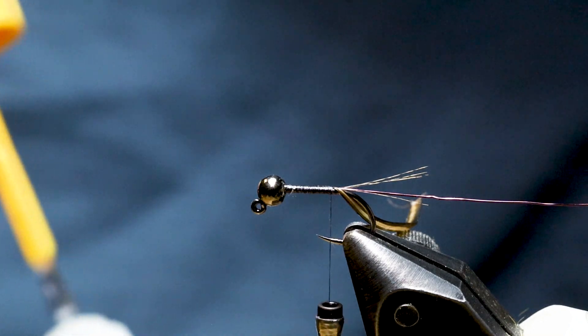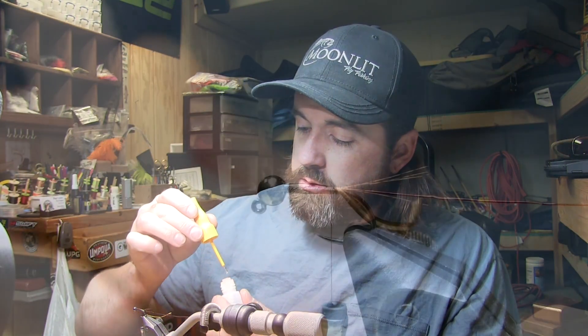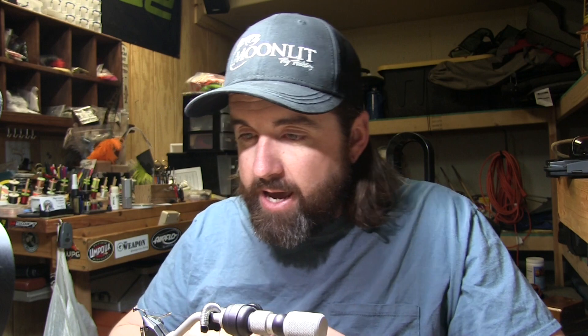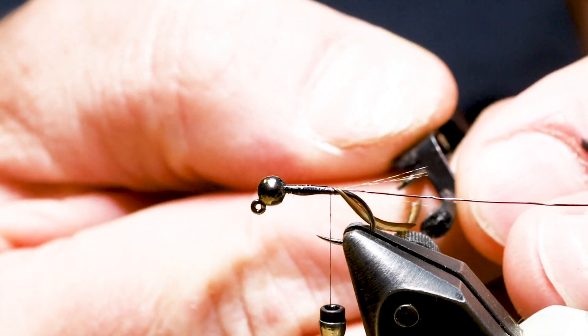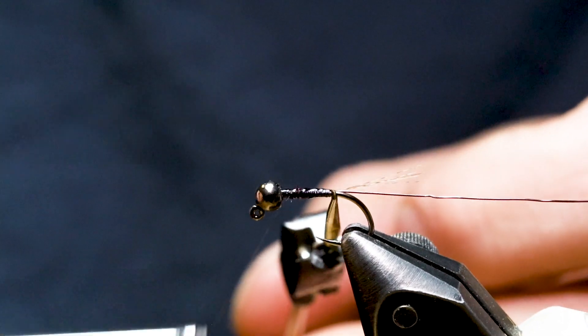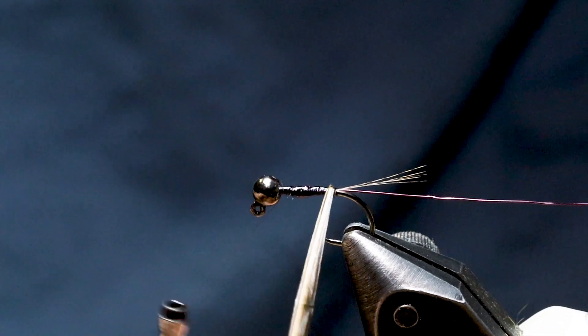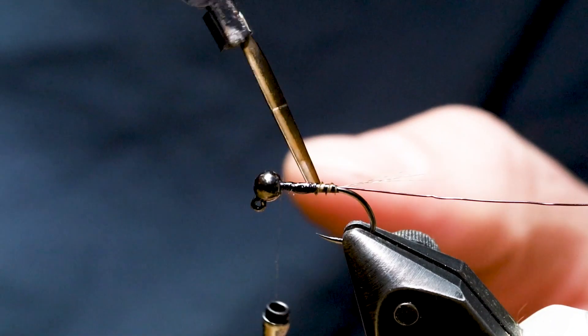Next I add a little super glue to the thread and wire package so the biot will stay stuck down when I wrap it. If you're not using the Gorilla Glue with the brush applicator, you're missing out. This is where it takes light hands and where I usually screw up a fly — if we break a biot we'll just tie it back in and start over. Grip the biot at the root end with hackle pliers and wrap it forward, letting it give that natural segmentation.